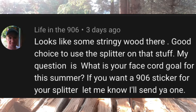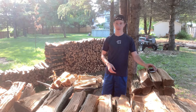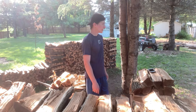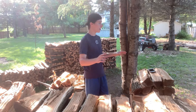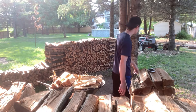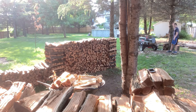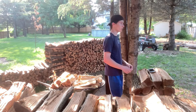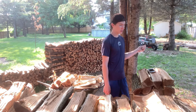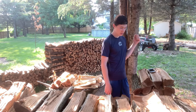Life in the 906: What is your face cord goal for this summer? I haven't really put any goals ahead of me for how much firewood I want to get — I just kind of get as much as I can. I kind of go by how far the stacks move along the fence line. I want to get it stacked all the way over to this pine tree right here — about 20 face cords maybe. I'm going to be moving faster since I now have a splitter. I got my license, by the way, and I've been renting that trailer.